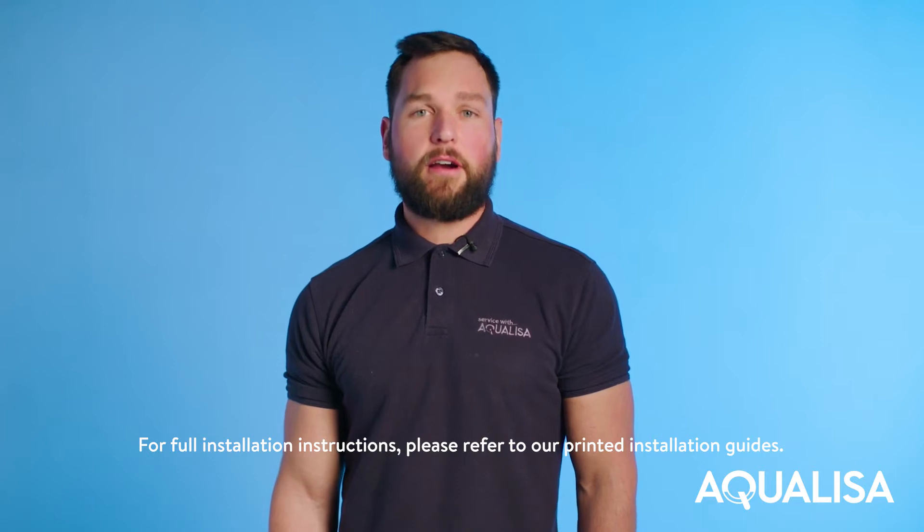Hi, I'm James. In this video, I'll be showing you how to install an Aquilisa quartz exposed smart shower.